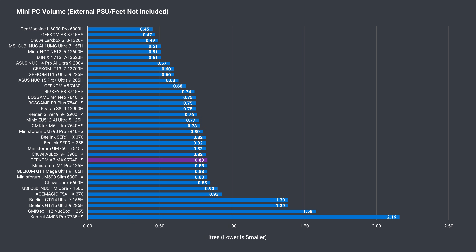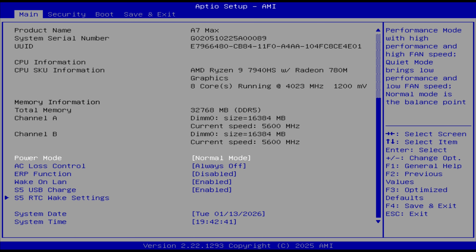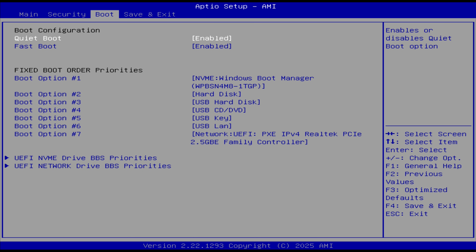The A7 Max is pretty close to what we're seeing from many mini PCs these days in volume. The Delete key enters the BIOS, and most options are on the main page — such as power mode, AC loss control, and wake on LAN. There isn't really anything else, just the essentials.